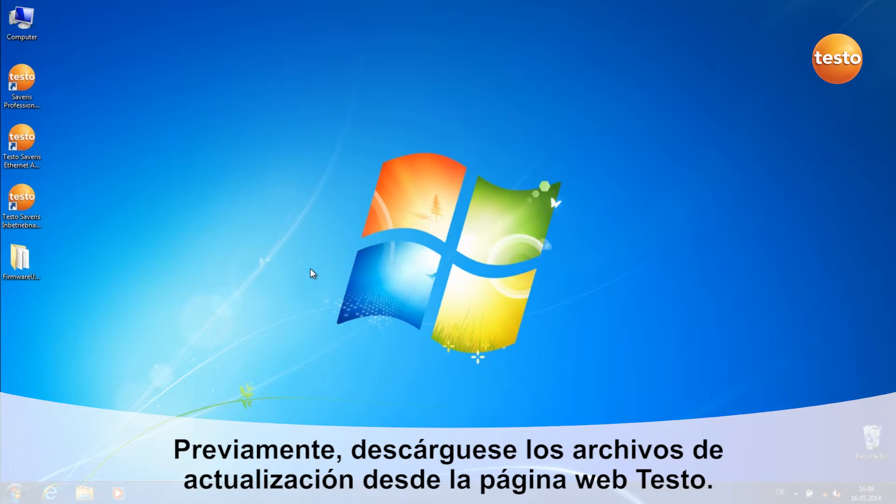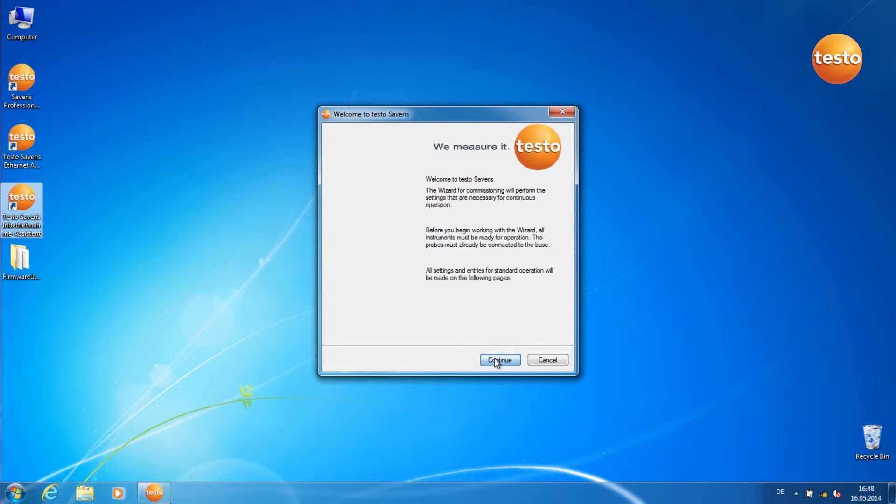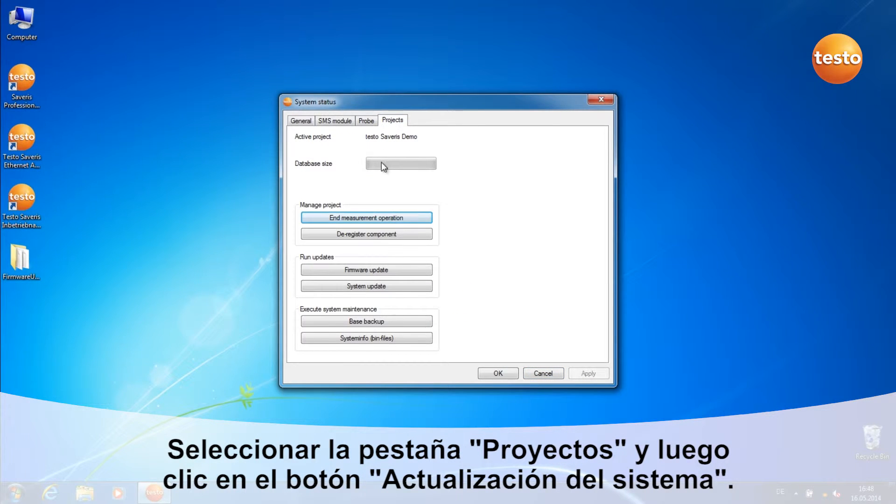Download the Firmware System Update files from the Testo website. Open the Commissioning Assistant. Go to the tab Projects and click on the button System Update.